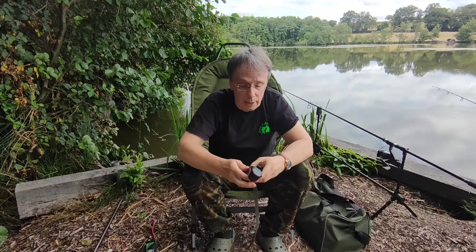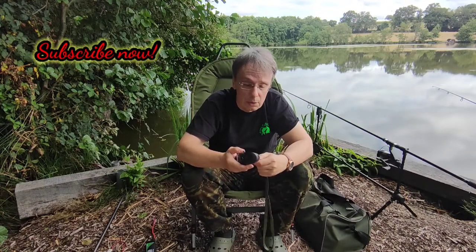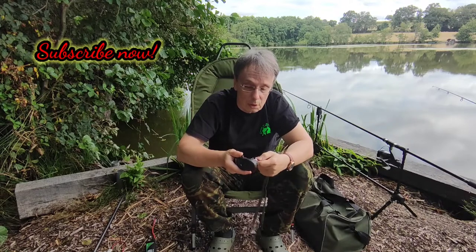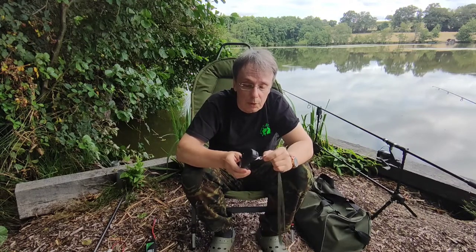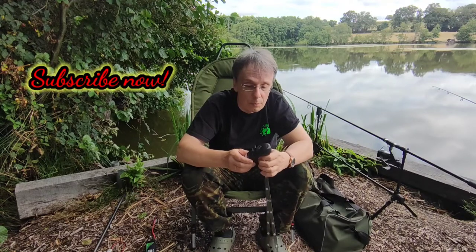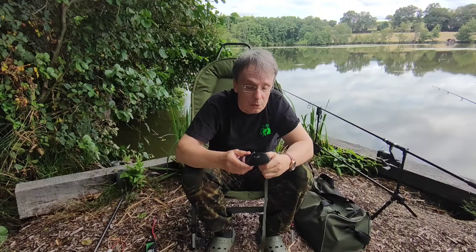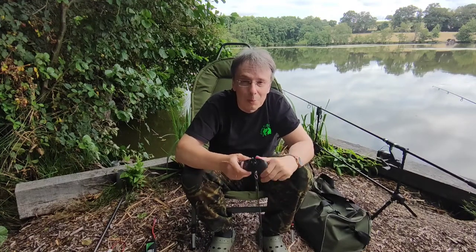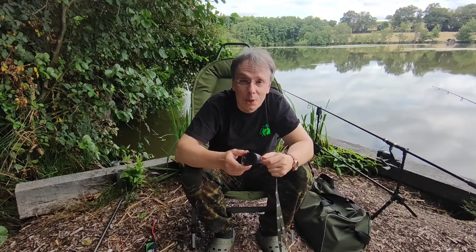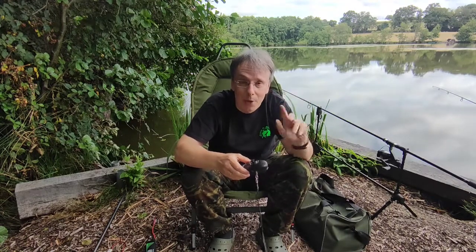So, that's all for today. I hope you enjoyed this short video. Maybe it has inspired you to do something similar, or if you have better or similar ideas, let me know about them. If you enjoyed the video, give me a thumbs up or leave a subscription. See you soon — bye bye.